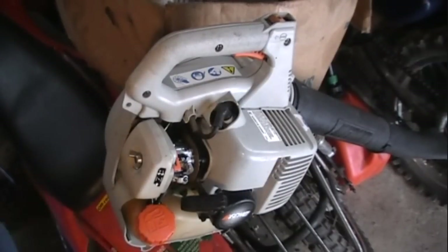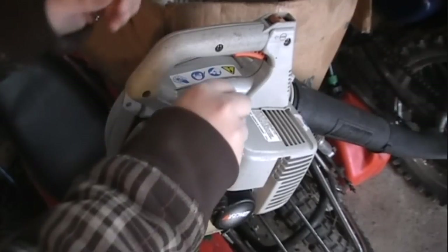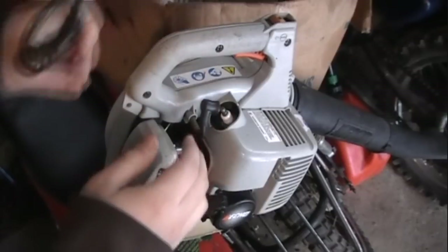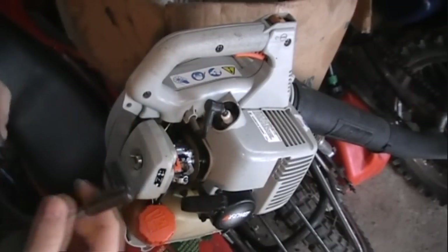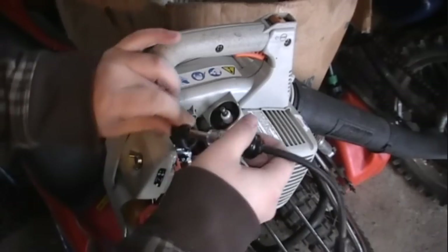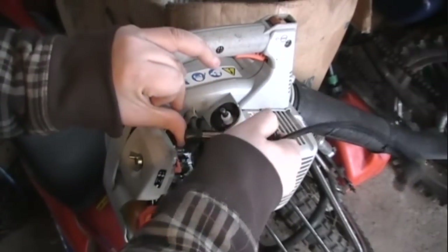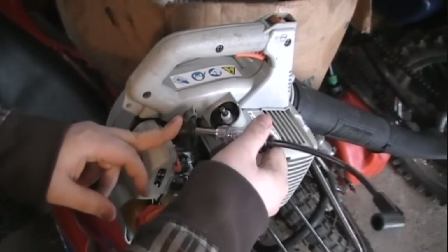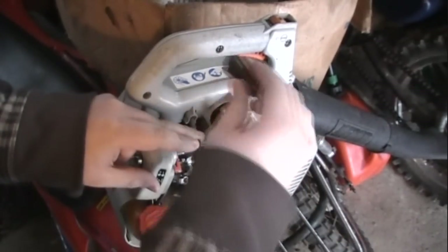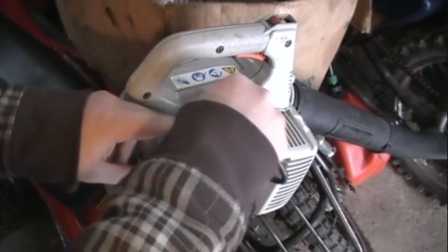Today we're going to be using my Echo PB200 — all my other pieces of equipment are actually winterized. You're going to want to start by removing your high-tension lead. This looks similar to the high-tension lead on the spark tester, because it is kind of the same idea. You're going to want to plug the prong into the end of your high-tension lead, the boot that goes to the spark plug. Then take this boot and plug it onto your spark plug.